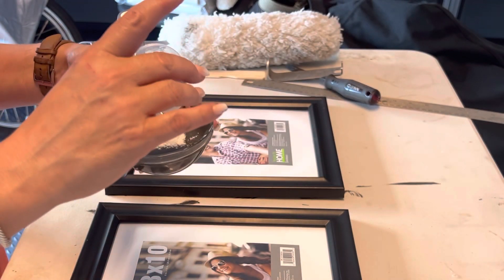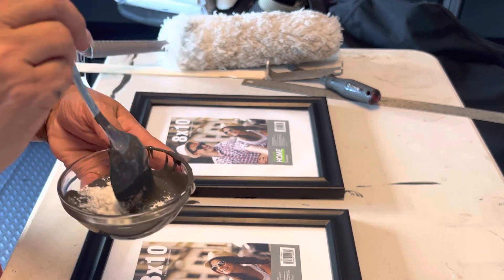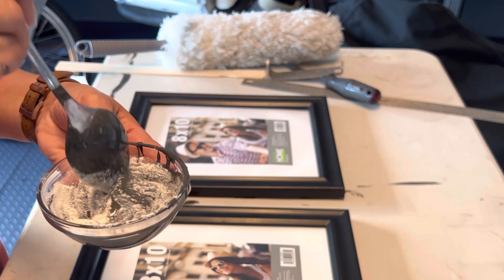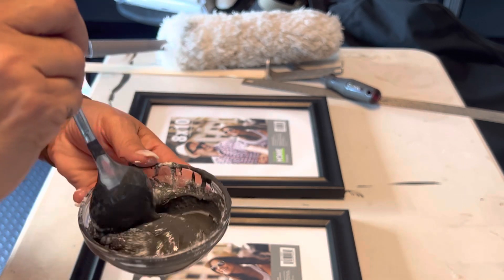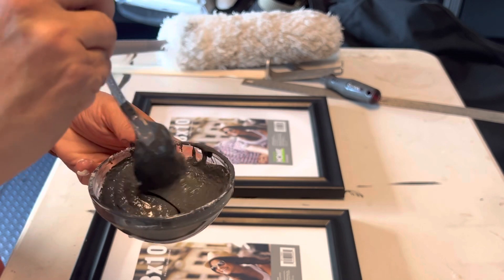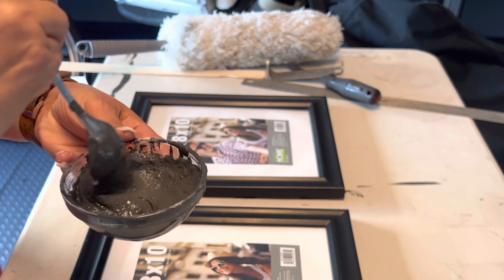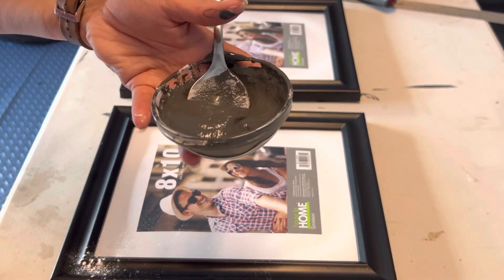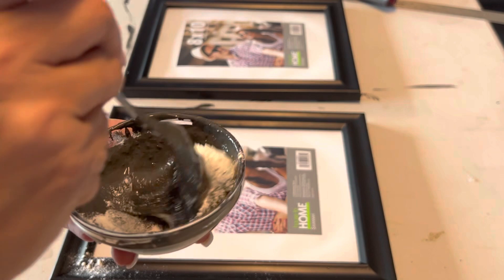And then I have some flour. Now you can also use cornstarch or baking powder. I'm just going to put some in — really you're just thickening up your consistency. I want it to look like a cement, kind of chunky consistency. You just put the flour in until you're happy with it. There's no right or wrong amount.